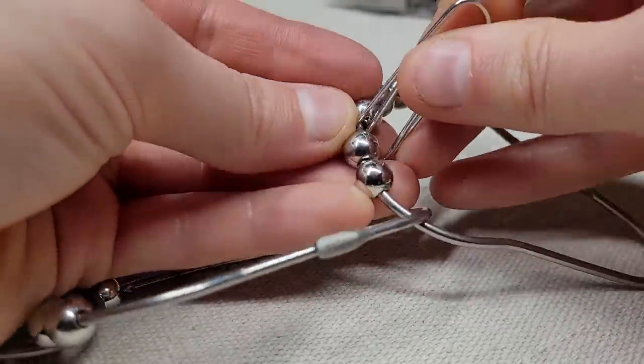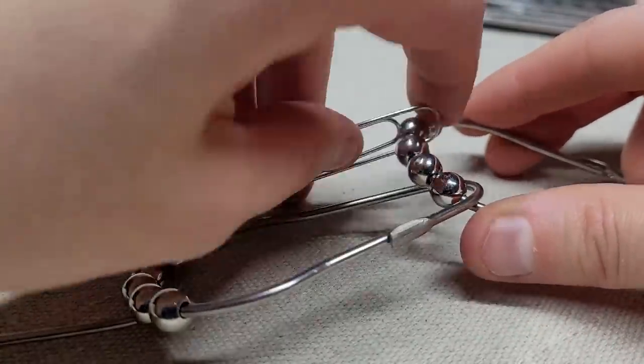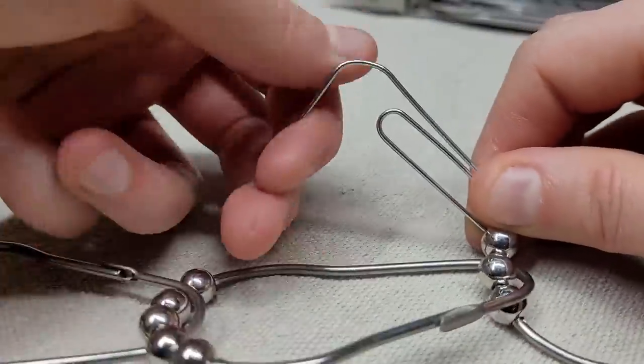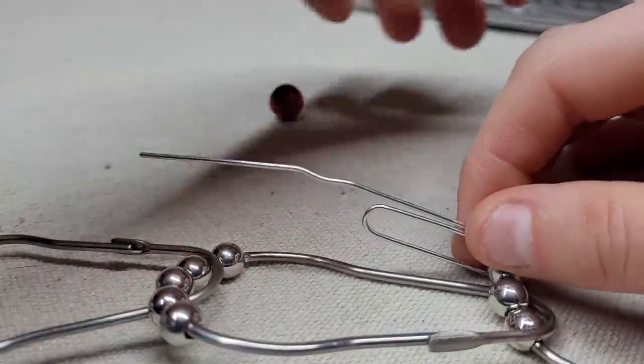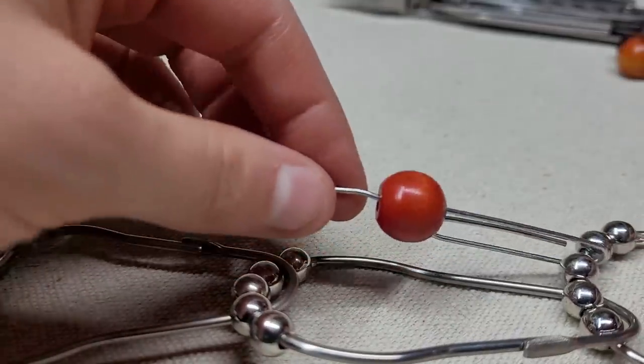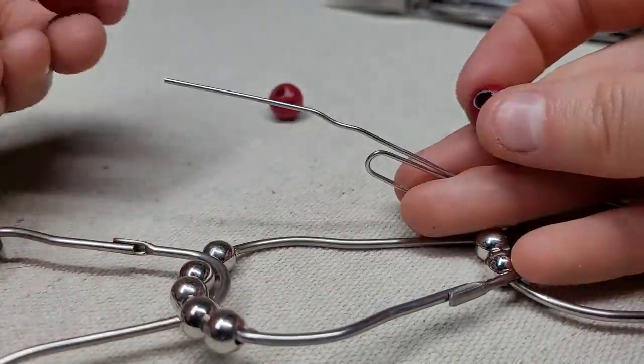Take a paper clip and center it on a ring. This will be for the longest piece that will be at the bottom. Bend the end of the paper clip out. Choose some beads — whatever you think will look best. I don't really like this bead, so I'm going to go with one small and one large red.